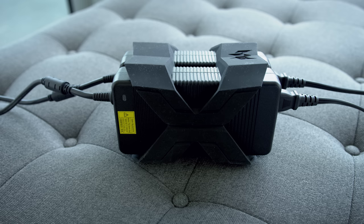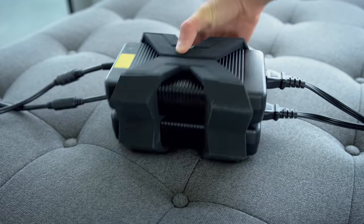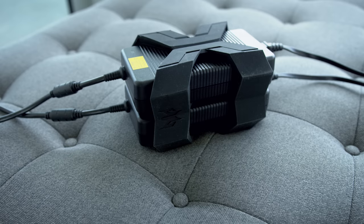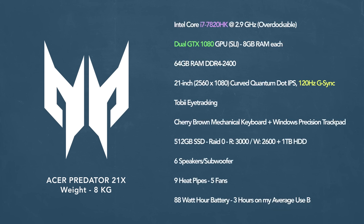The Predator 21X uses two AC adapters — each one is 330 watts, so that's a lot of juice going through here. They both connect into a rubber housing which keeps it in one package. I'm going to post some specs; I'm not going to go into too much detail, but this is as loaded as a laptop gets. It's beyond impressive.